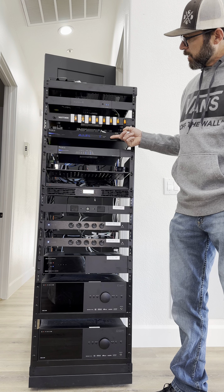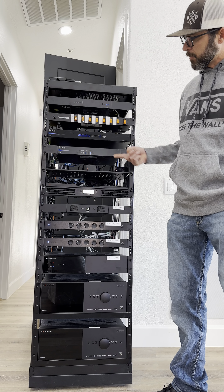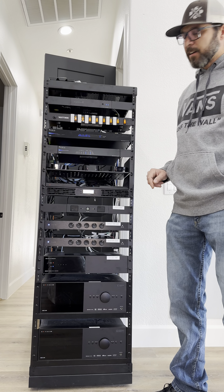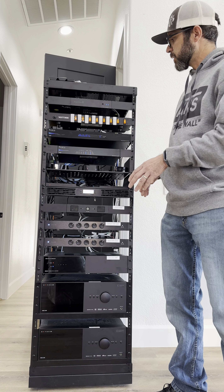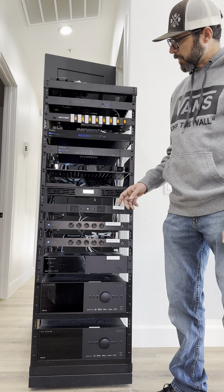Here we have a network switch, a network router, and Apple TVs. Underneath that we have HDMI extenders, and these are taking the video signal from the Apple TVs and sending them from this closet here to the various rooms throughout the house.